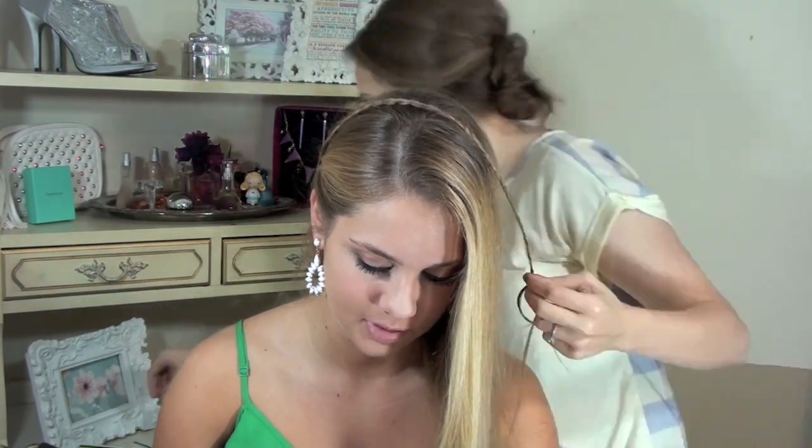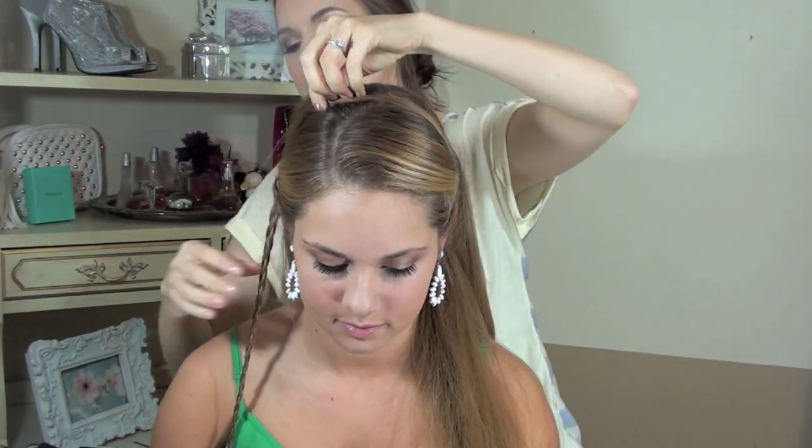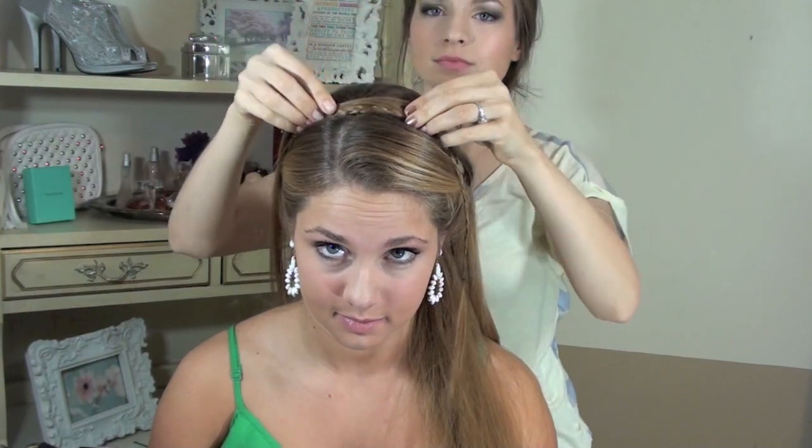Once you braid it all the way down, go ahead and secure it with a clip, a pin, or a hairband of some kind. And then again, if you need to, on the other side get a matching section and braid it all the way, and then you're going to join the two at the top together. This is just optional in case your hair is a little bit shorter.